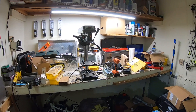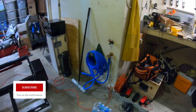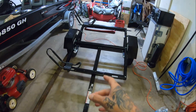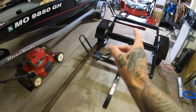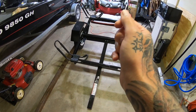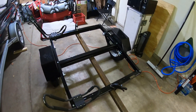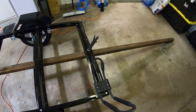My workbench is trashed because I'm always working on a million projects at one time. I'll clean that up a little bit, then I need to take the existing bar off, clamp the new bar on there, and start mocking up everything where the holes need to be drilled for the hardware. I have the piece of steel squared up and I'll mark my spots to drill the holes for the hardware.